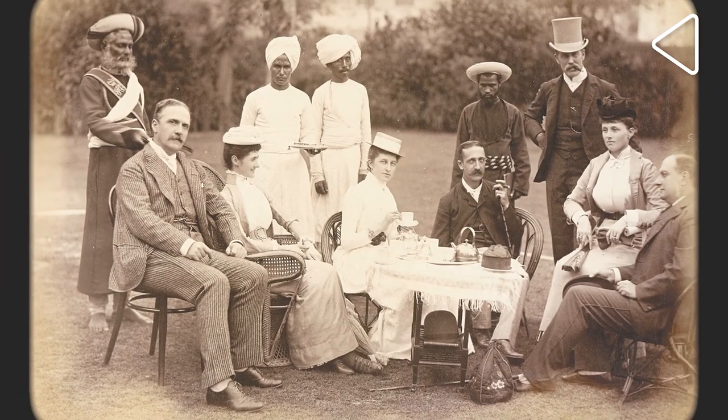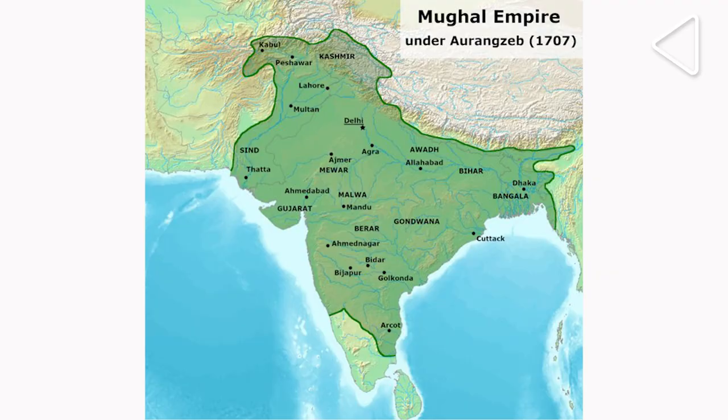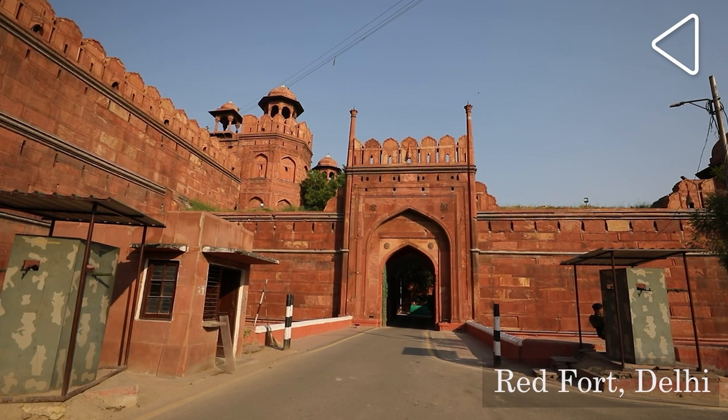The idea was to give the British Raj a makeover. The Indian public had to be convinced that the British were just the same as the other empires that had ruled India in the past, such as the Mughals and the Mauryas. And since for much of this time Delhi had been the capital, the British could show this connection by moving their capital to Delhi.